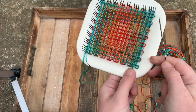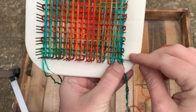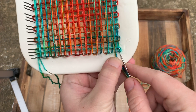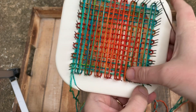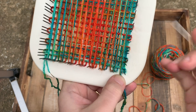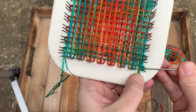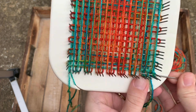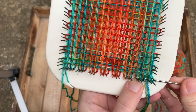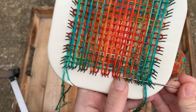Now you're ready to start weaving. Here I am at the beginning of the row. To start weaving, you start by going over the outermost loop, under the next one, over the next, under the next — and you're going to just keep following that over, under, over, under pattern all the way across.